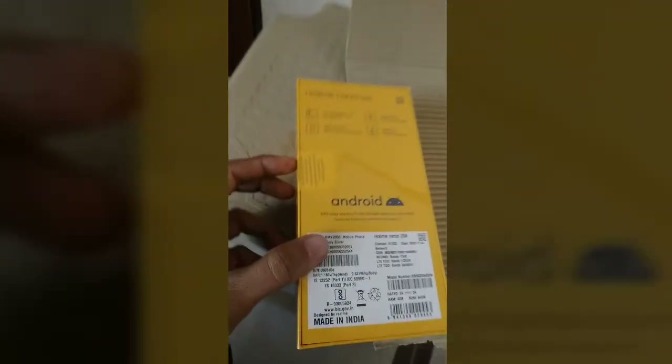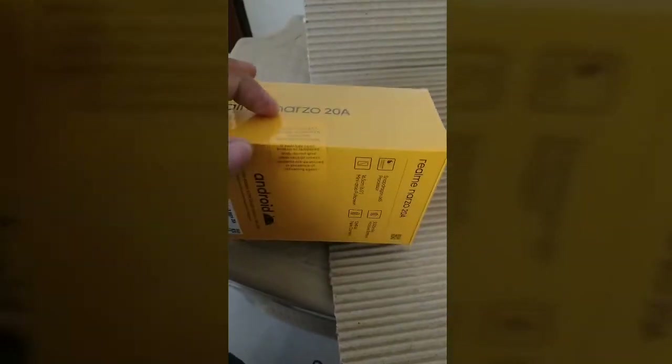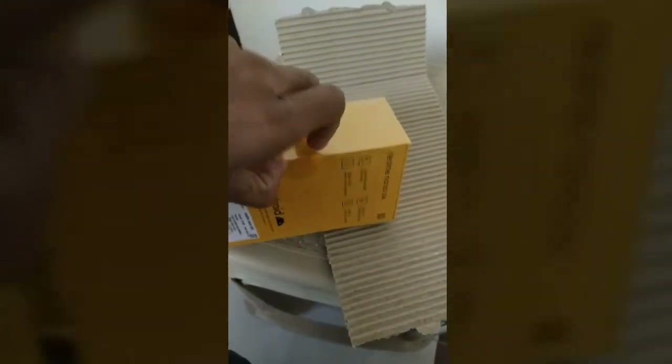Now we will unpack this. Do not accept if the seal is broken. The seal is given here — we will open it from here.